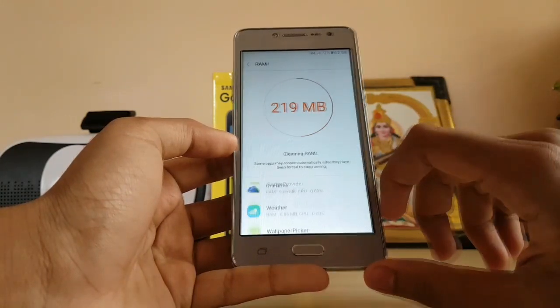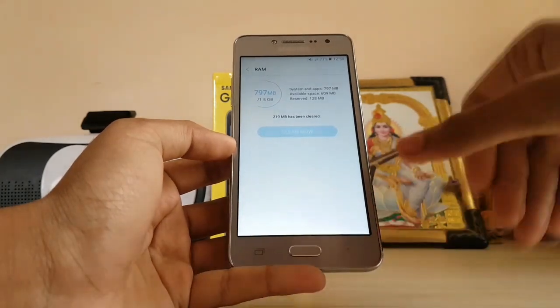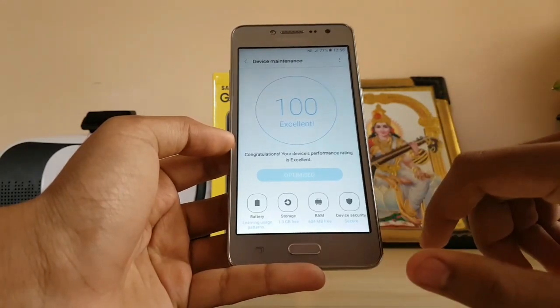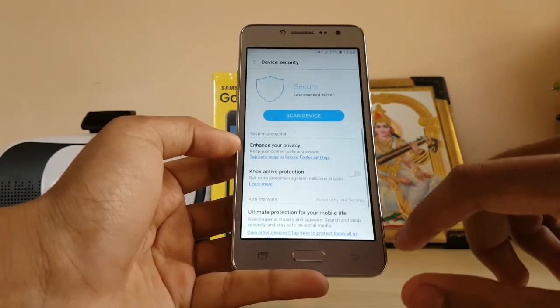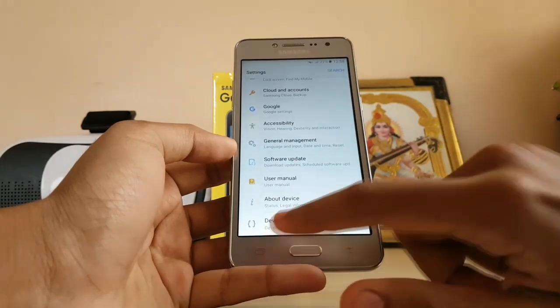It's still 1.5 GB of RAM. Compared to the Mediatek processor of the Grand Prime 4G which had the same RAM, this gets a 200 MHz boost, which makes it quite fast. I'll show some benchmarking later. There's also Knox security; other settings are the same.